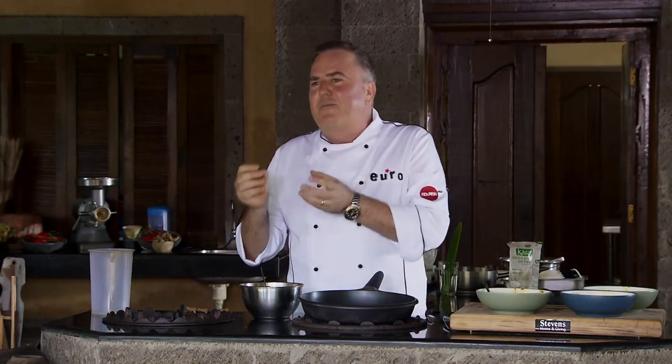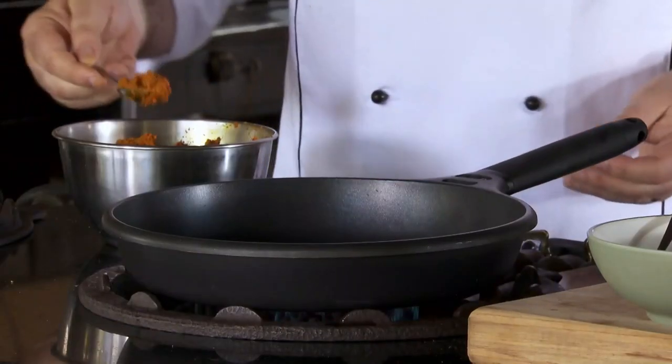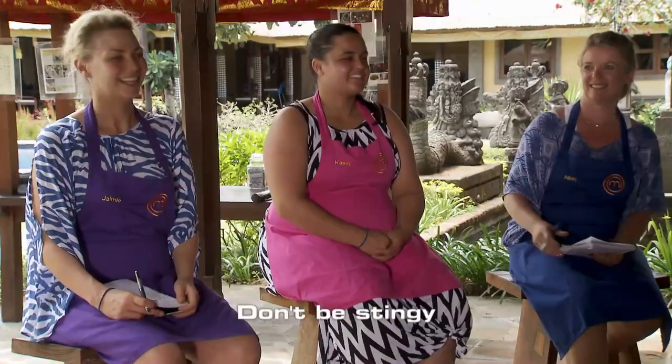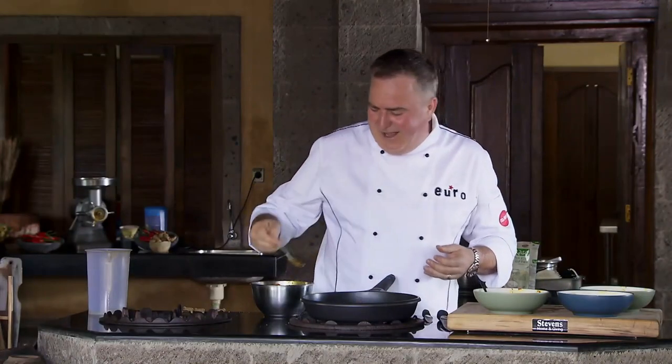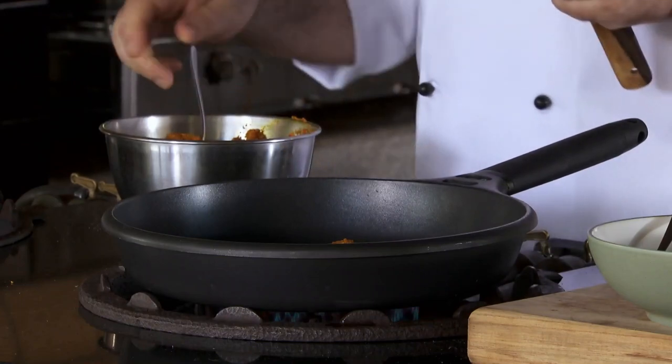Otherwise it's all cooked on the outside but you've got raw fish in the middle — by the time it's cooked in the middle, you've got dry fish. I'm not going to put much of this in. What do you think, Heinz, about that much? More — don't be stingy, showing the love! So I've got about three ice cubes full in there.